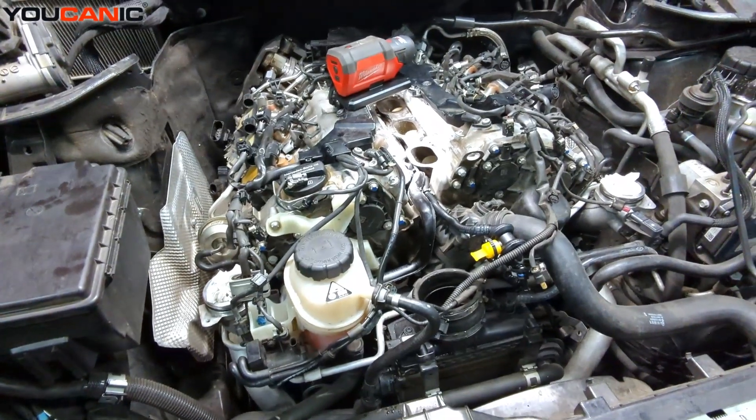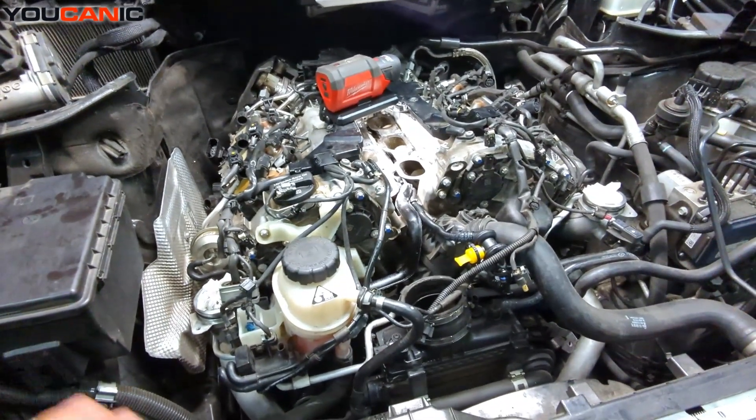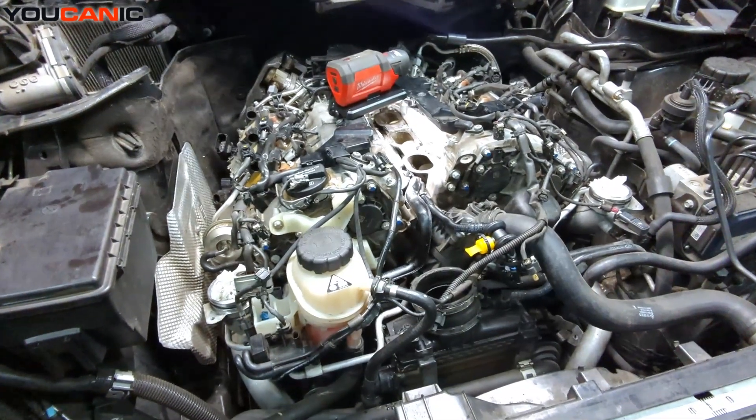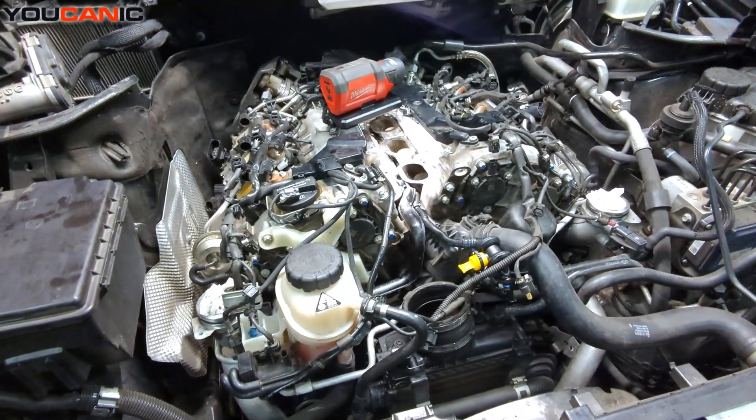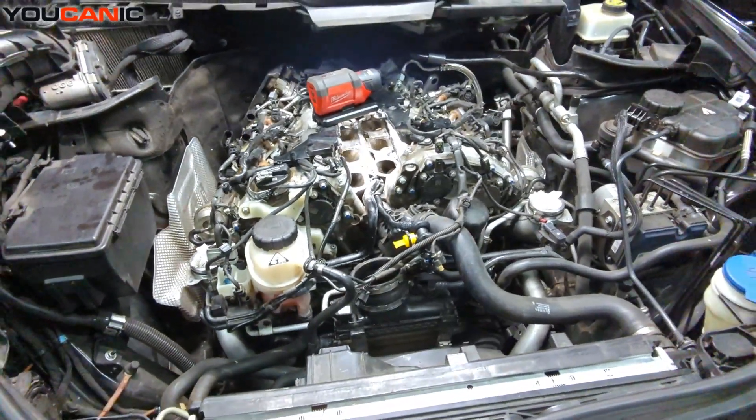So, carbon buildup cleaner every 20,000 miles is recommended — even before you have symptoms, because by the time you have symptoms, things have gotten pretty bad. We recommend doing it more frequently. Thank you for watching — the mechanic where you can be the mechanic.